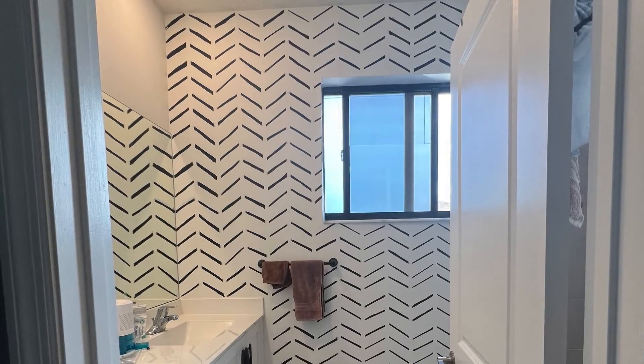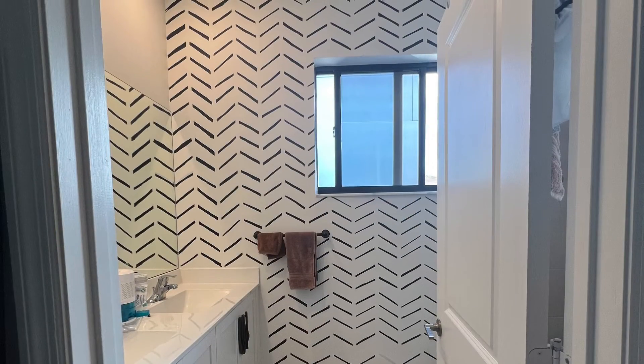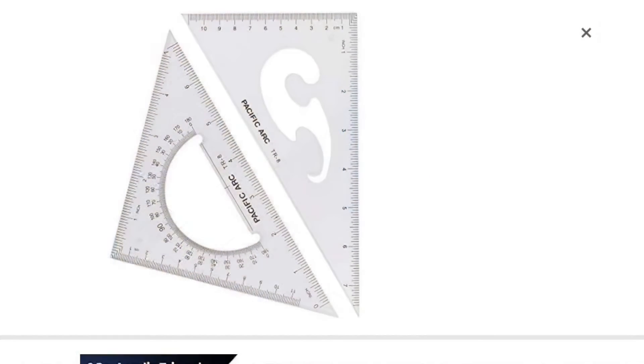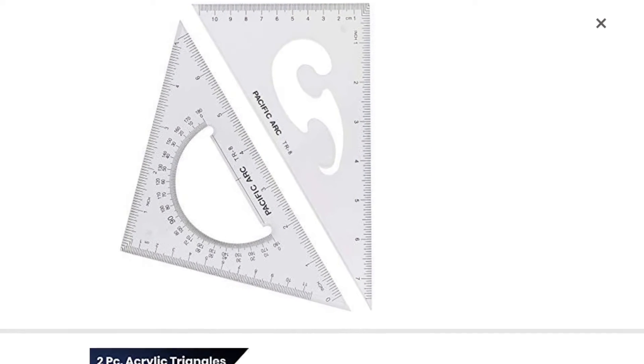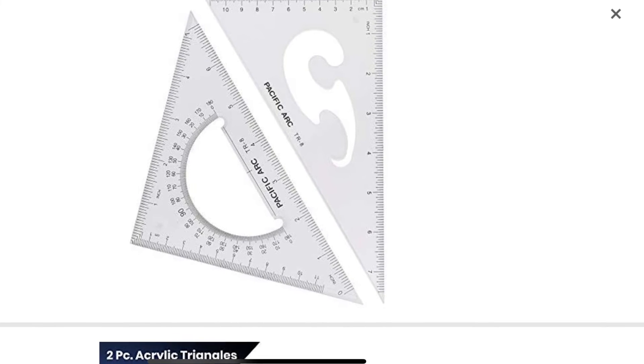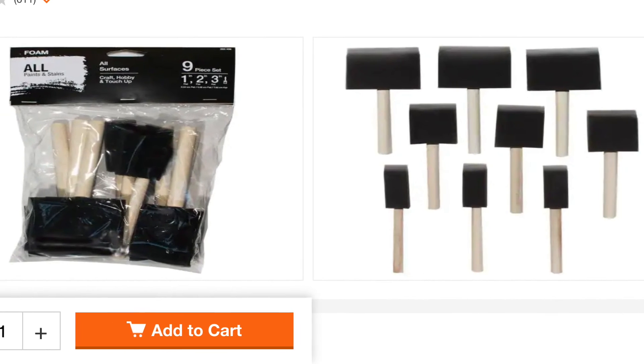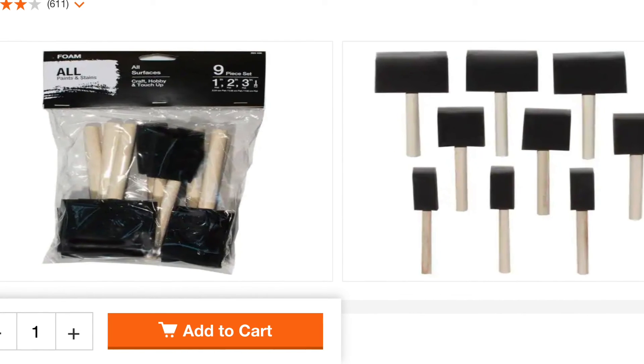This is the ruler — or triangle as it's called — that I mentioned. I bought it on Amazon and I taped up one side. These are the brushes I bought at Home Depot; they're really inexpensive.